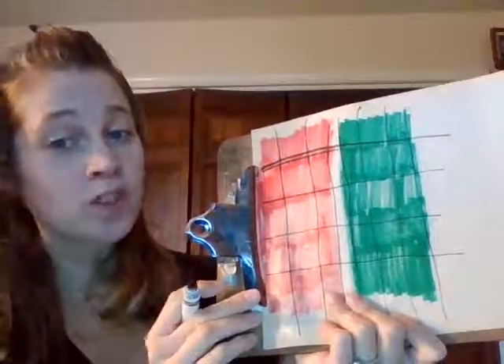Once you've done that, you can put your cap back on your marker and we're going to cut out our stocking. It might be easier if you have a parent trace the outside of your stocking so that you know where you need to cut.